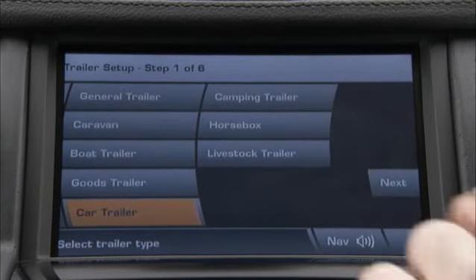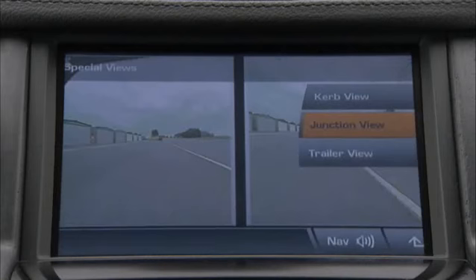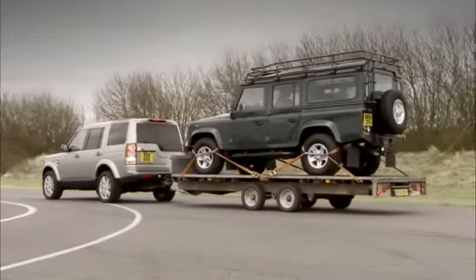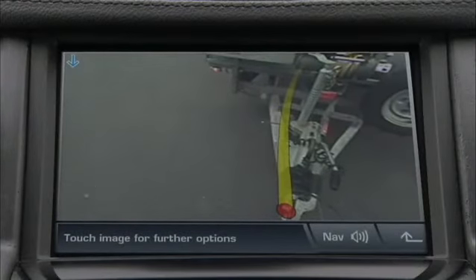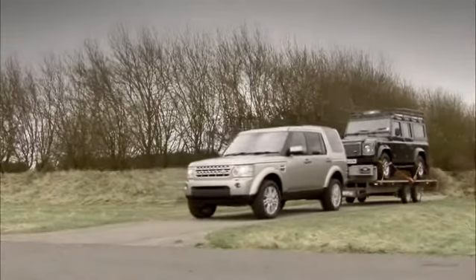You can input the trailer details through the touchscreen, adding trailer type, axles and length, and the option of camera views. These functions remove the guesswork and make difficult manoeuvres easy and straightforward for any driver.